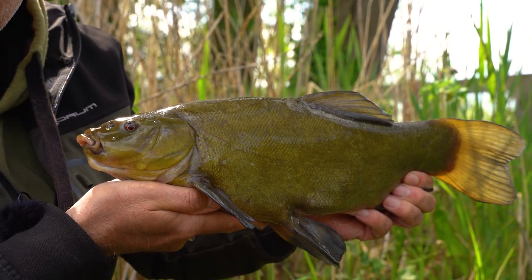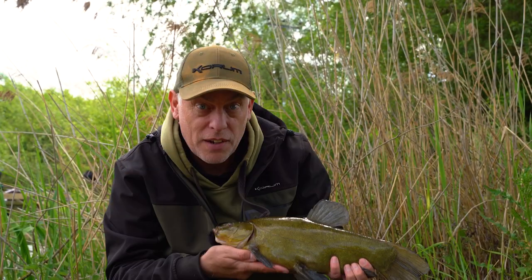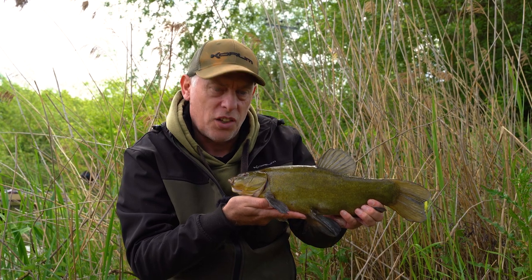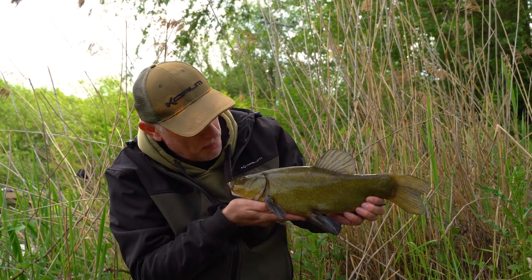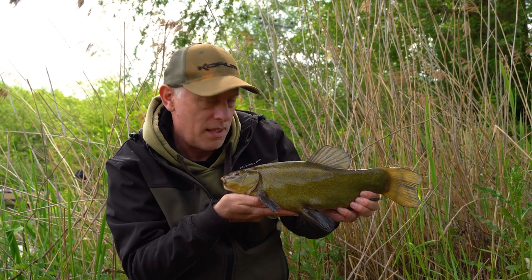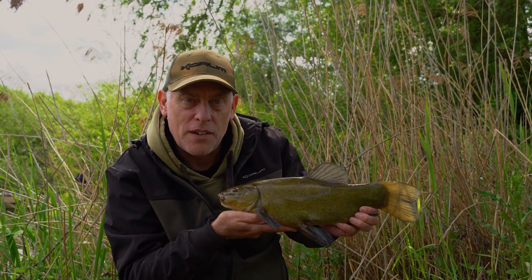Right, we've had a cracking day's tench fishing today. Just finishing it off with this fish. It's been great fun on float tackle - all caught on the tactics and methods I've shown you today. Plenty of bites, plenty of fish, which is what it's all about. No monsters, but great sport on the right kind of gear. So what do you think? Let's go for it!